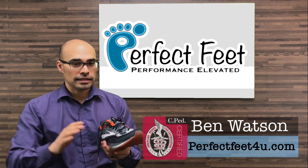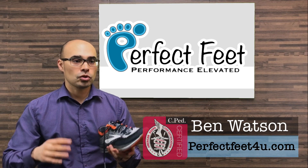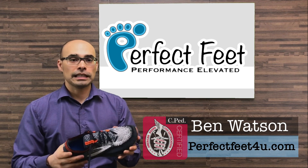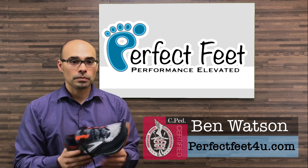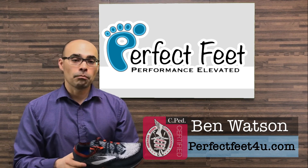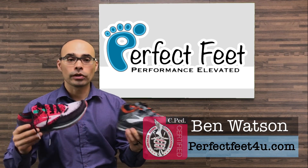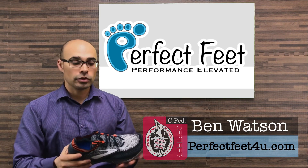The side-to-side stability, which is one of my biggest complaints with shoes, is something this shoe has just excelled at — giving me that side-to-side stability when working out and jumping. The sole profile has been great, and they make it both in men's and ladies with about four different colors available in each, and they still currently have good availability.